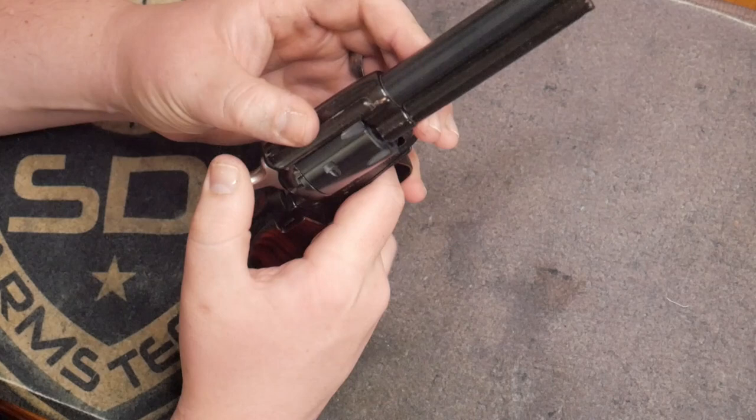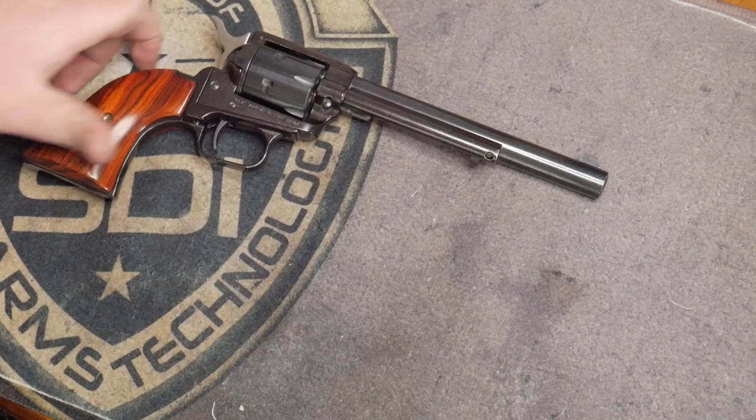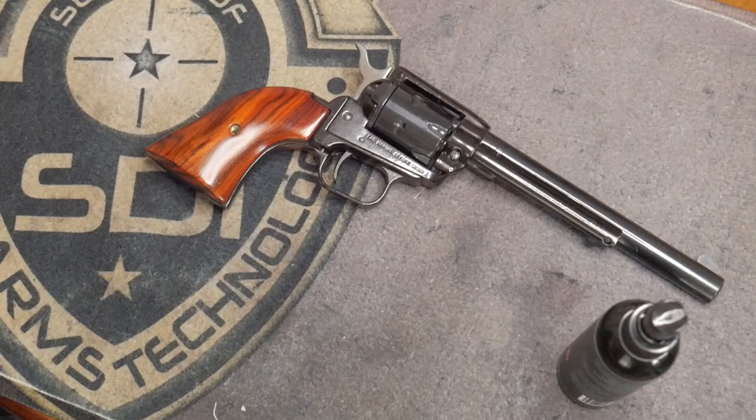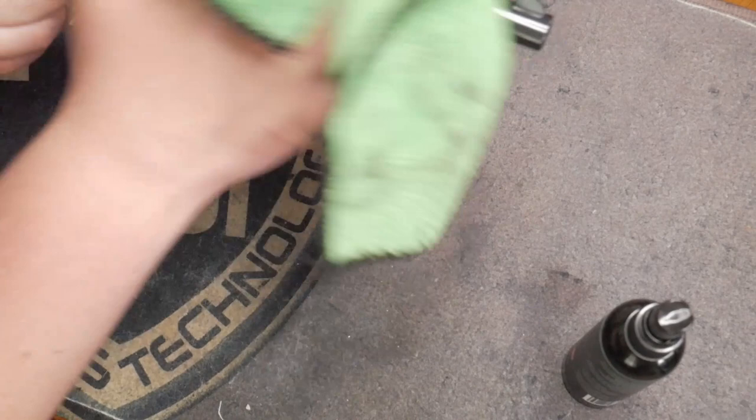Now, what some people like to do — and even the Gun Cleaners brand recommends this — is take the spray lube and just spray it over the firearm. It kind of coats the finish and helps prevent rust. Since this isn't a stainless gun, you've got to take a little bit more care of it. Just spray it all over the firearm and give it a nice coating.